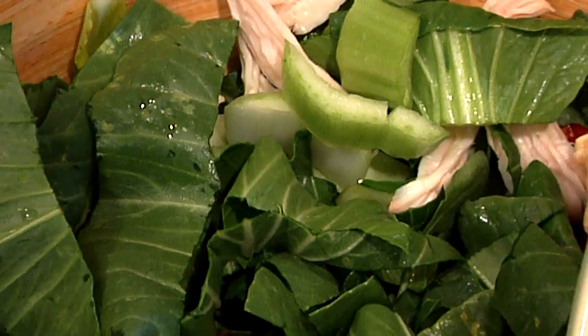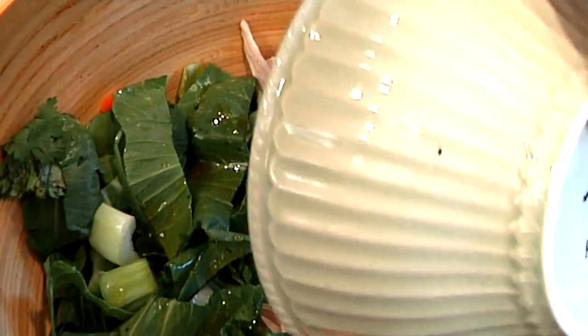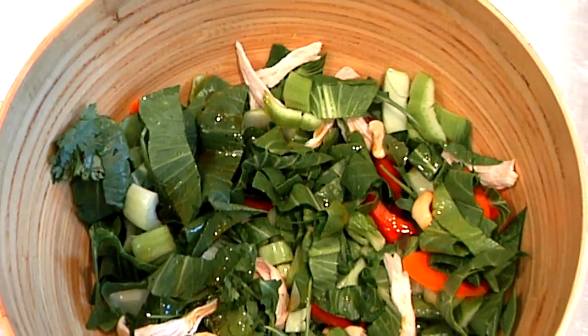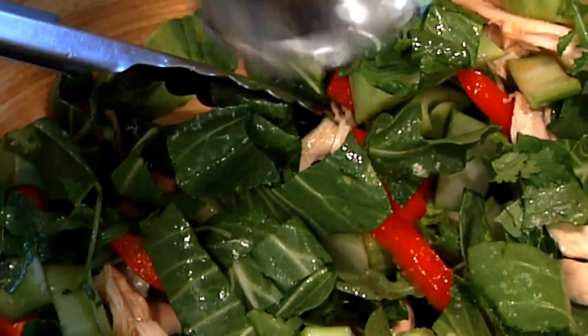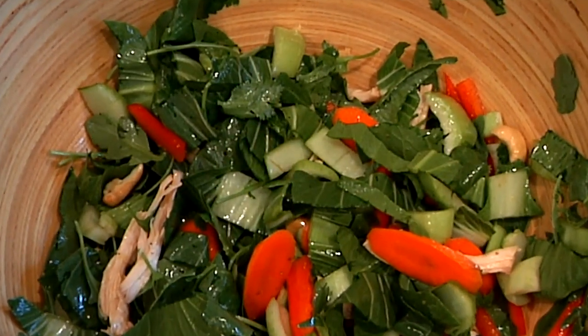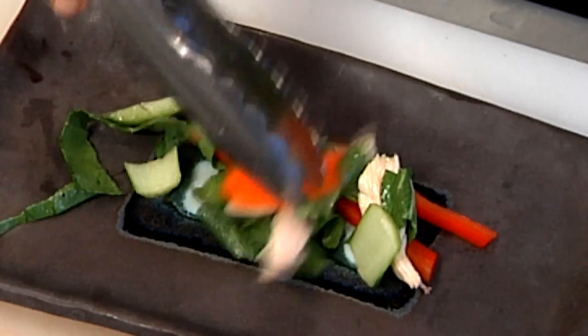I'm just going to give this a quick whisk and pour it on my salad, and season it with a little bit of salt — unrefined sea salt — and fresh cracked black pepper. I'm going to give this a little toss. Even though the soy sauce or tamari is salty, it's not the same as salt. Salt is a flavor enhancer. A little bit of black pepper because I like that. I'm going to taste again for balance. Yes, I like that. And now it's time to plate our salad.